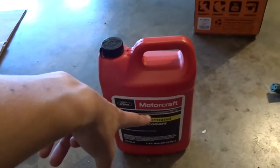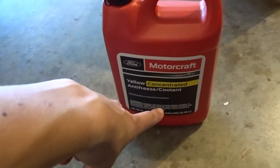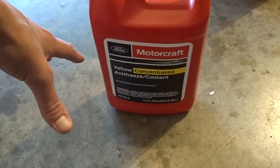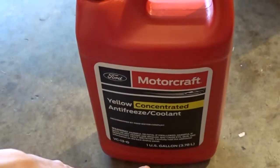For those of you with a Fiesta ST — Ford no longer makes the orange coolant. They swapped all over to the yellow because people were confusing it with Dex-Cool and stuff like that. So we're putting all yellow Motorcraft in there, and of course I got some water — we're gonna mix it up.